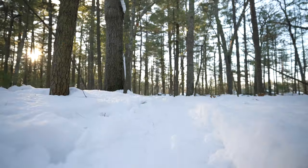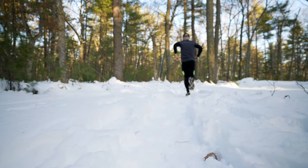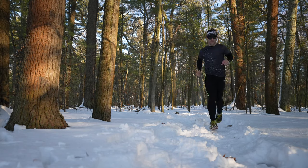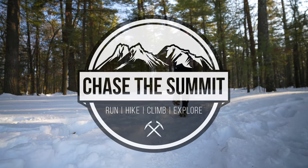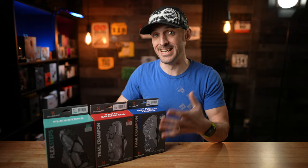Today we talk traction. Hey everybody, welcome back to my channel. I'm Dave from Chase Summit. Today we're going to be talking about traction devices for winter trail running and hiking.